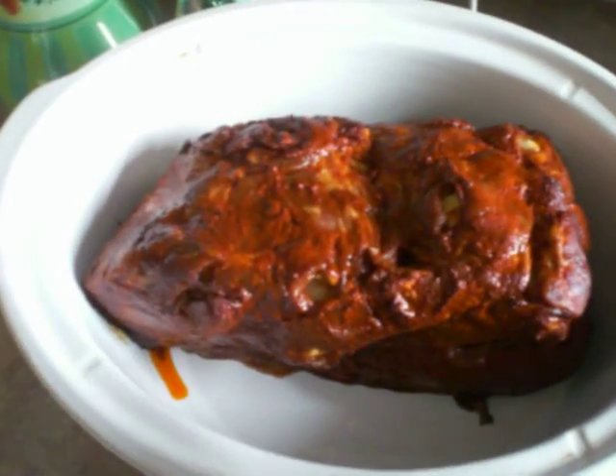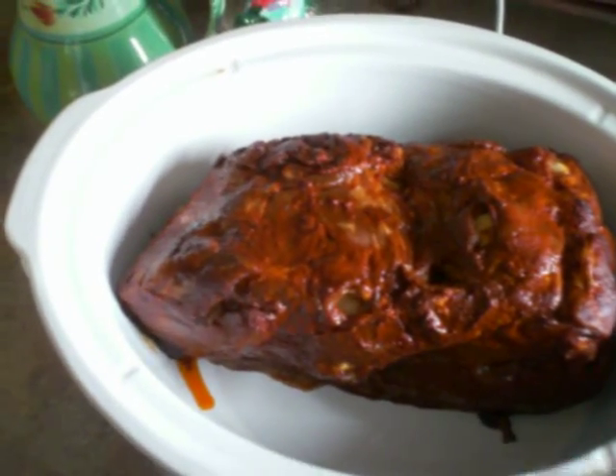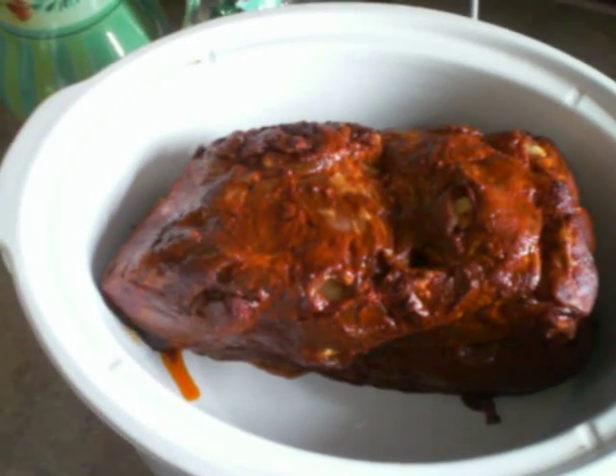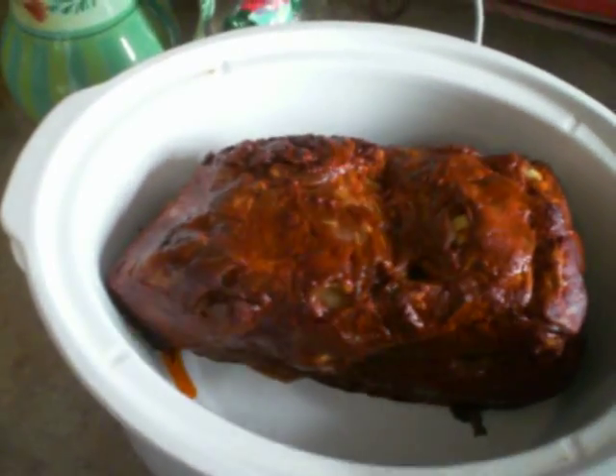We're just going to let this simmer. It's got a fat cap on top, and what happens is that the fat starts to melt with the seasonings and create a nice juice, as you can see down there.